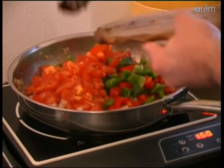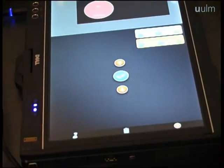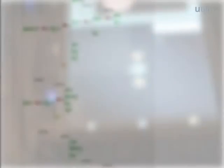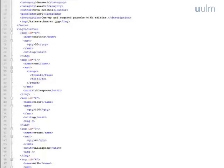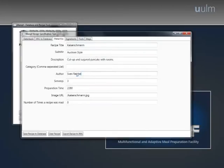Since cooking is a time consuming process that requires a lot of preparation, experience, and management skills, MAMF provides a wizard system that guides the user through recipes, tells them which ingredients are needed, and takes over tasks like time measurement and temperature scaling. Those recipes are specified in XML documents and thus can be read by humans and machines. To provide a more comfortable way of recipe administration, we designed a recipe specification tool which enables the user to create new recipes or edit existing ones.